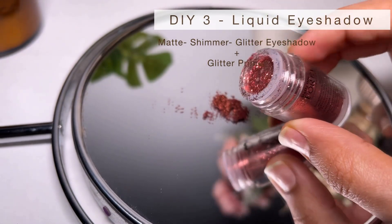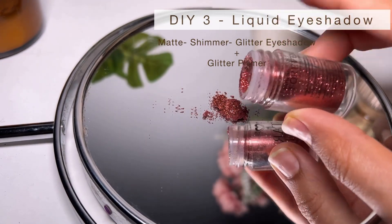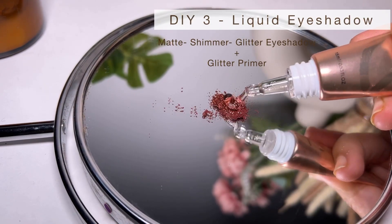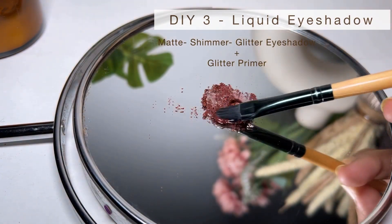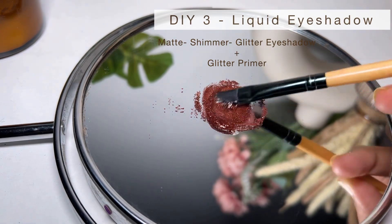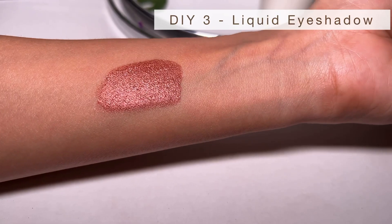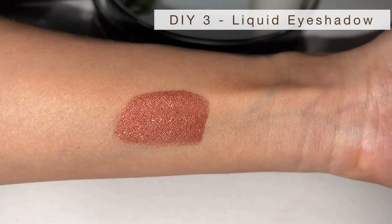Next, we are making a very interesting thing — liquid gel eyeshadow, whatever you want to call it. Choose one color; here I'm using a rust color and I'll mix both the matte and shimmer versions of this shade. I will also use glitter — you can skip that, but if you want that extra sparkle I would highly recommend it. Lastly, add any glitter primer and mix them all together.